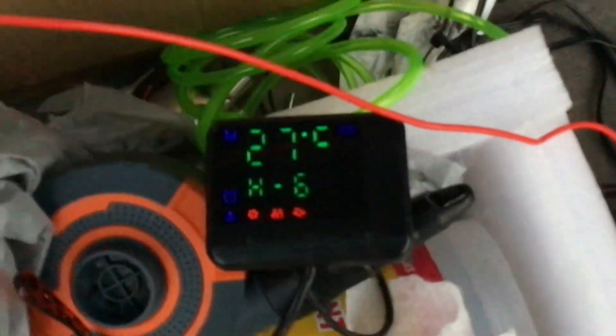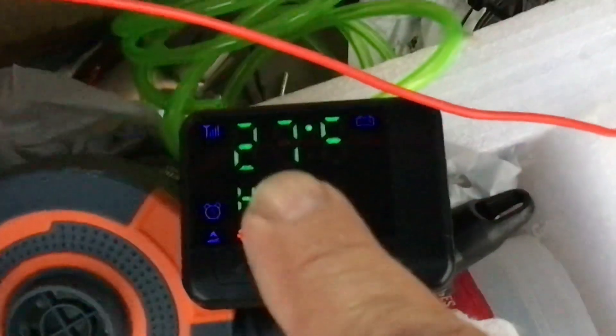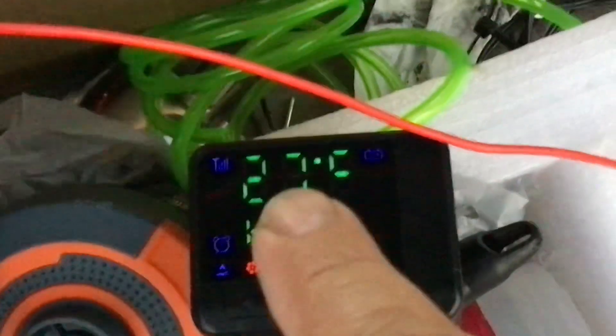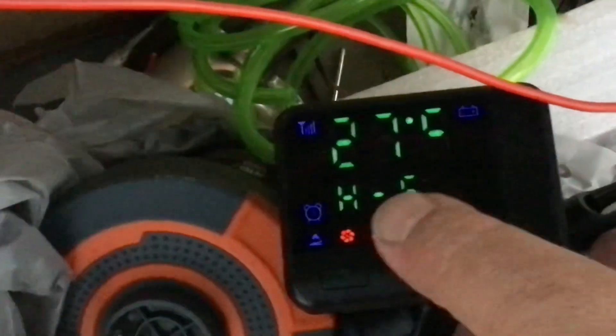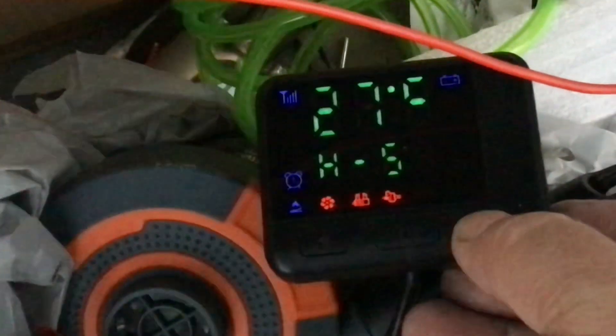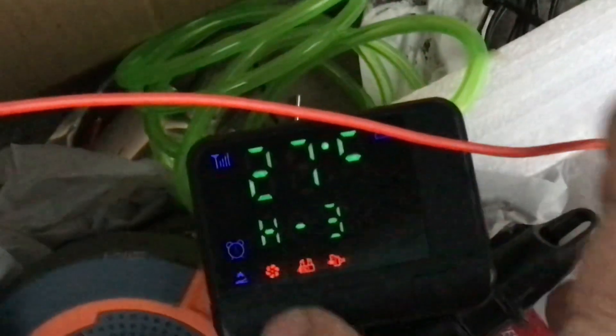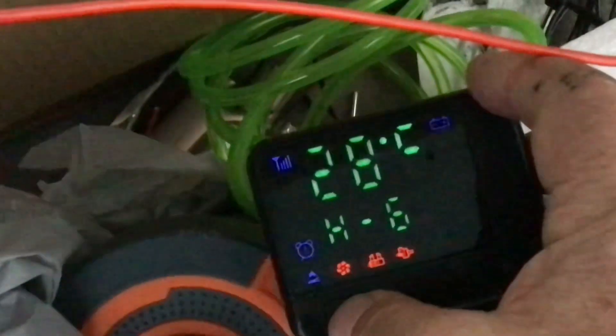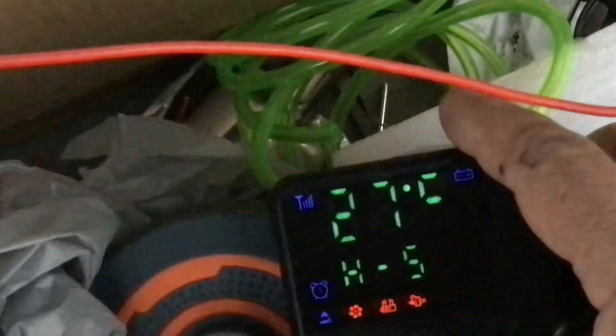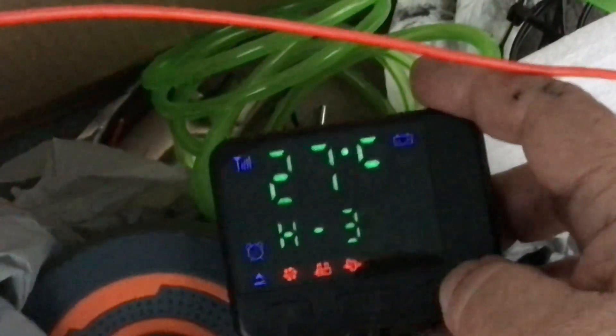There's my controller - I'm still trying to figure out how to work it. This number here I guess is the one you set it to, but I can't figure out how to change that. The only thing I seem to be able to change is this number here. When I push the right button it goes down, and when I push the left button I think the speed will go down.